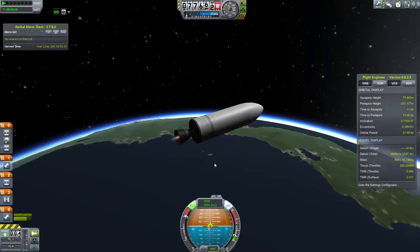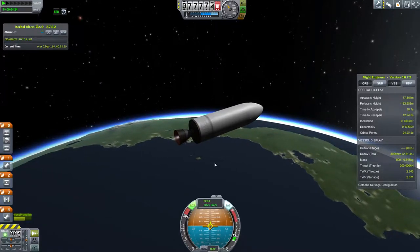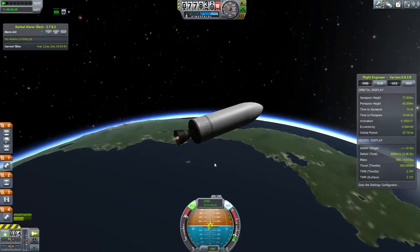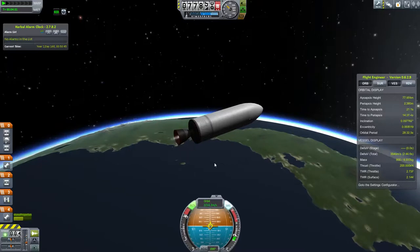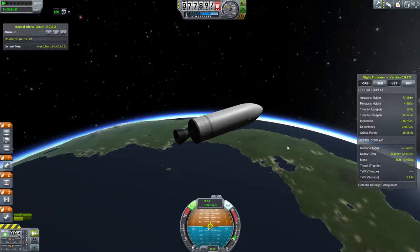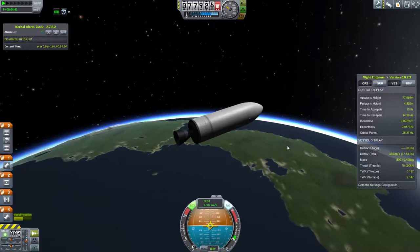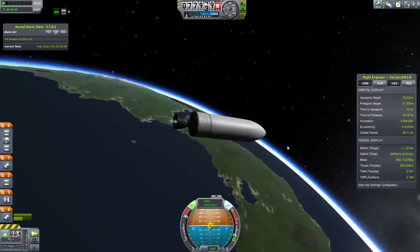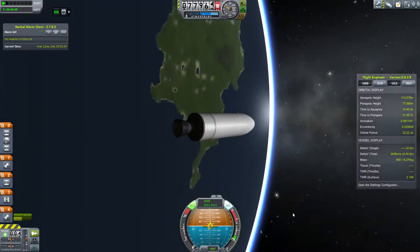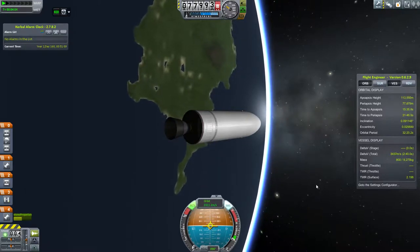Here we go — you can see the periapsis on the right in my flight engineer going up quickly, which is exactly what you want. Even here where the periapsis is only four kilometers above the surface, I should have opened the fairings at that point — that would have been perfect. But I did not do that. Now I'm in orbit, and instead I open them in a couple of seconds here.